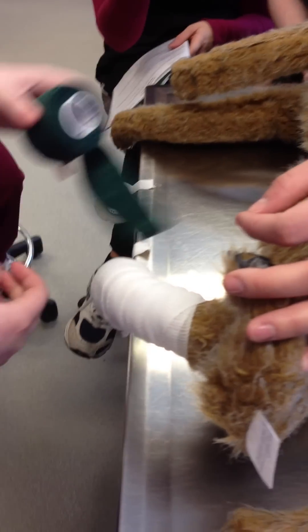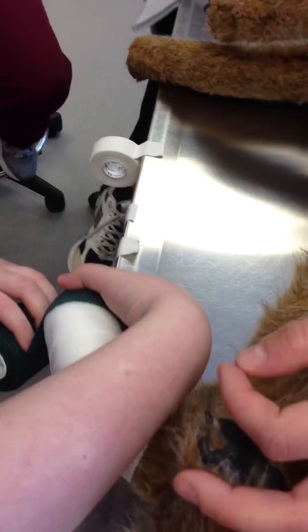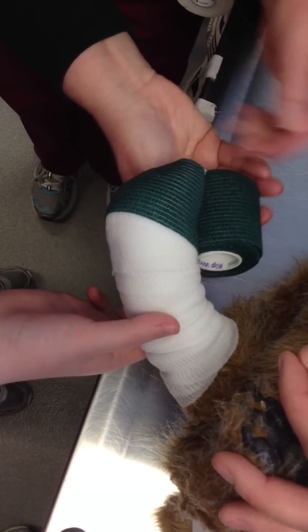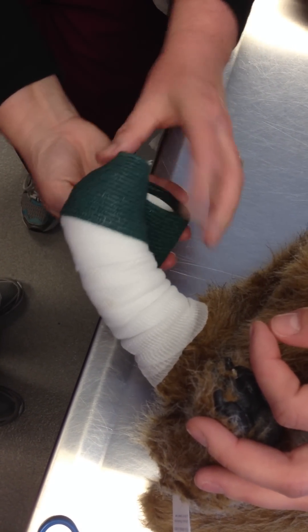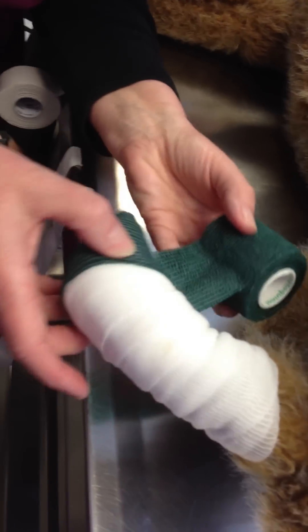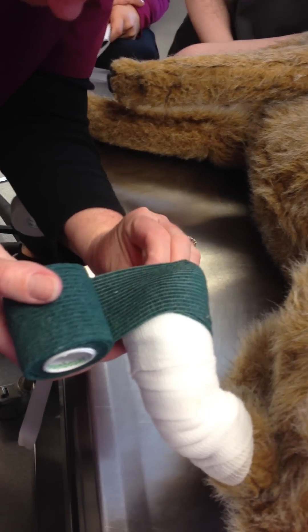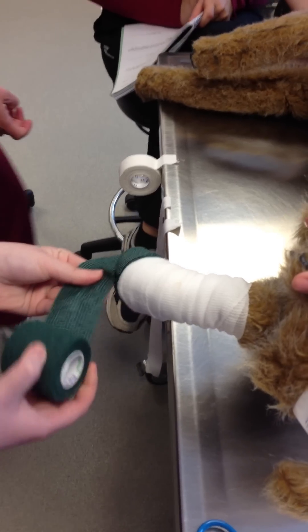When you're starting a bandage like this, you get that little flap and go around and catch it. I'm going to put it on with a little bit of tension, sort of go around and catch it like that. You're going to have to make sure that you get all of your conforming gauze covered. I would have been maybe a little bit more conservative in how far down I went with my gauze, so that I could have a couple of millimeters to extend my vet wrap out.